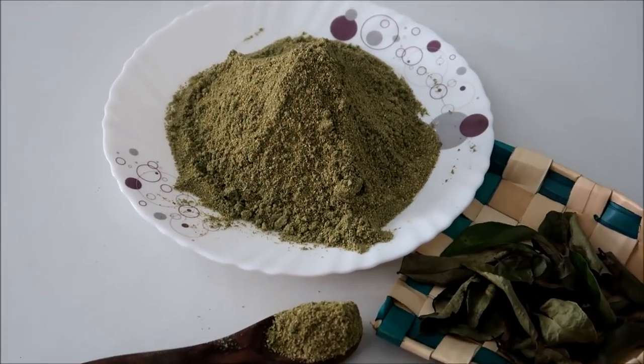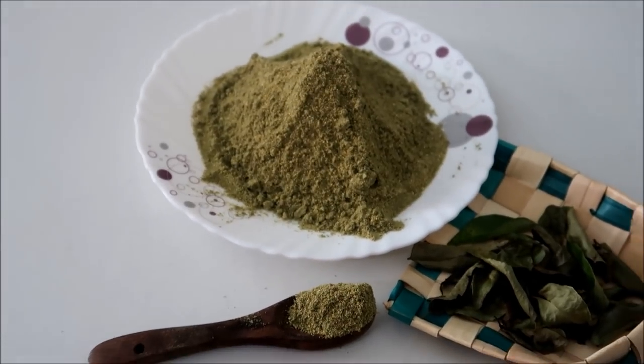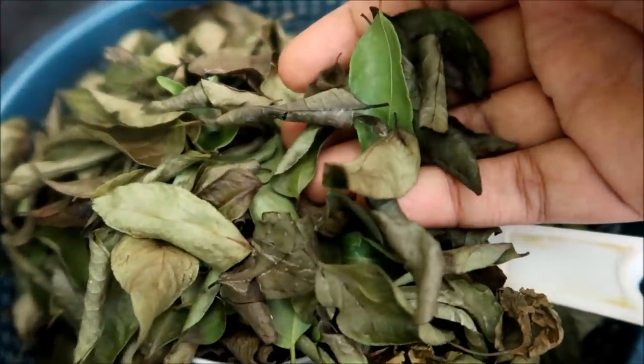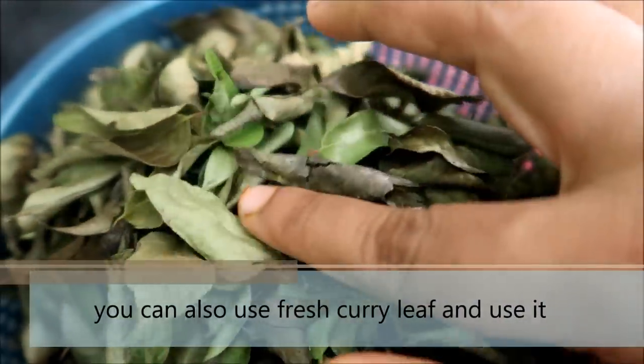If you eat the idli dough, you can use it. How do you do this? You can use fresh meat and you can use it.